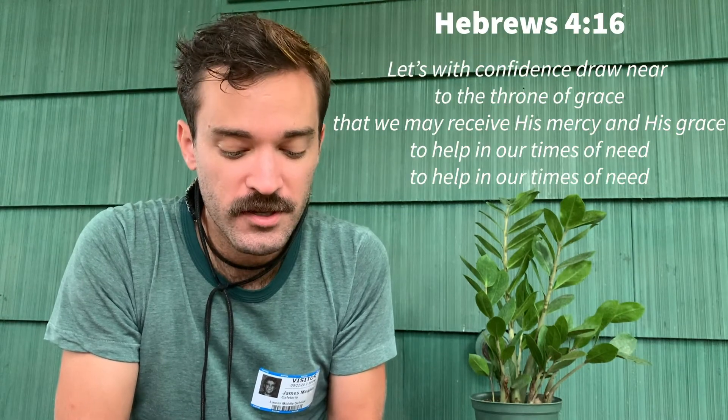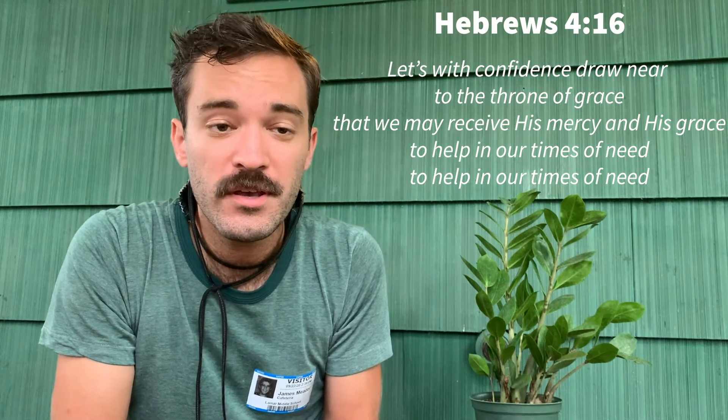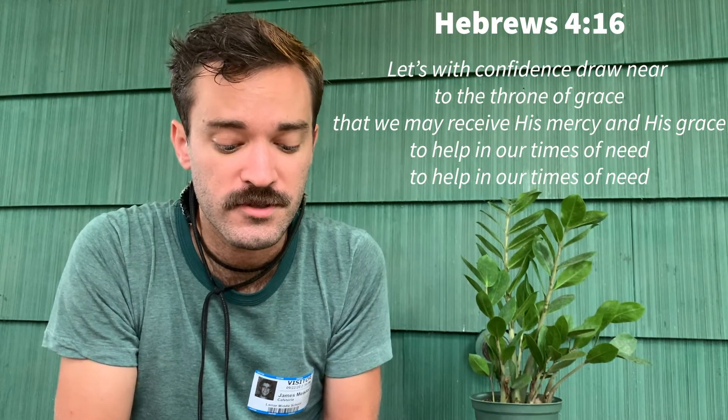All right, let's sing it all together now. Let us with confidence draw near to the throne of grace, that we may receive his mercy and his grace, to help in our times of need.